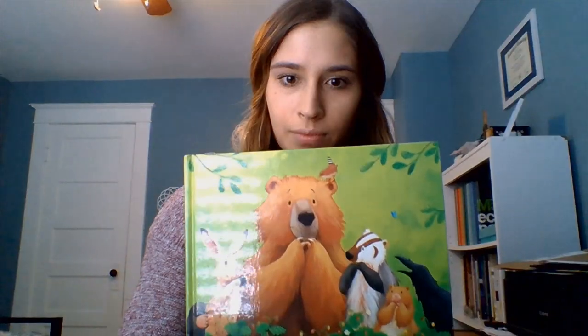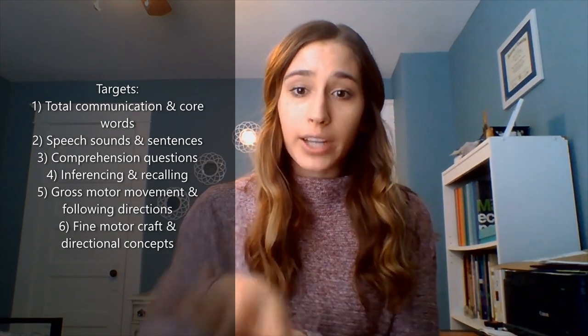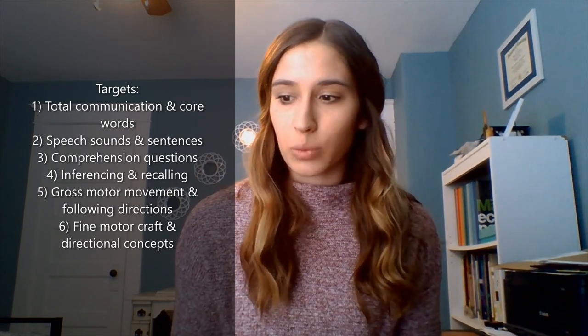I'm going to be going through some tips. Today we'll be reading Bear Wants More by Karma Wilson, and I'm going to be targeting six different areas. The first is total communication and core words. We're going to be working on the signs for more, want, and eat. If your child uses picture icons or modified signs, you can guide their hands gently — for 'more' bring hands close together, for 'want' use an outreached hand turned around, and for 'eat' bring the hand to the mouth.